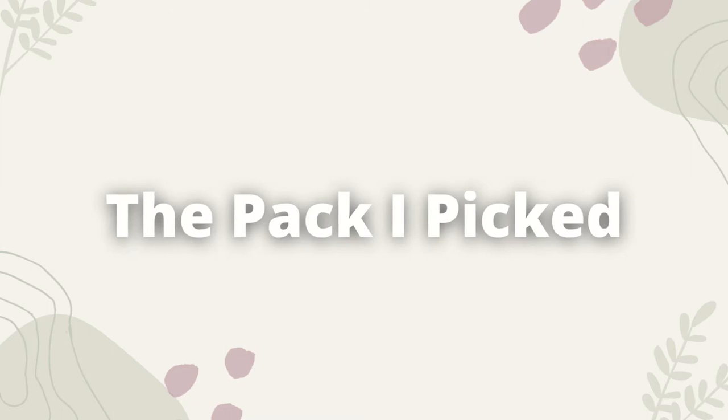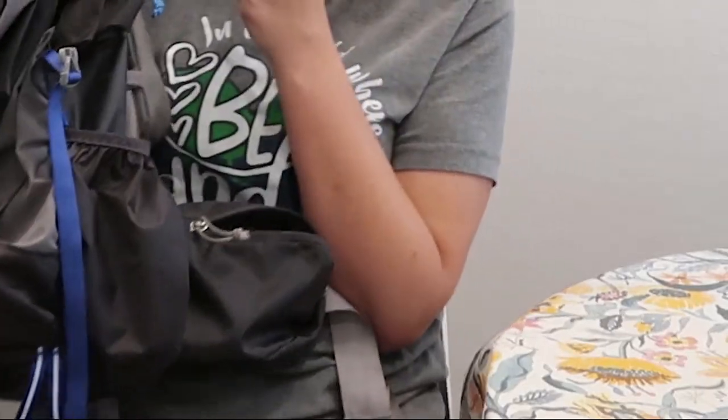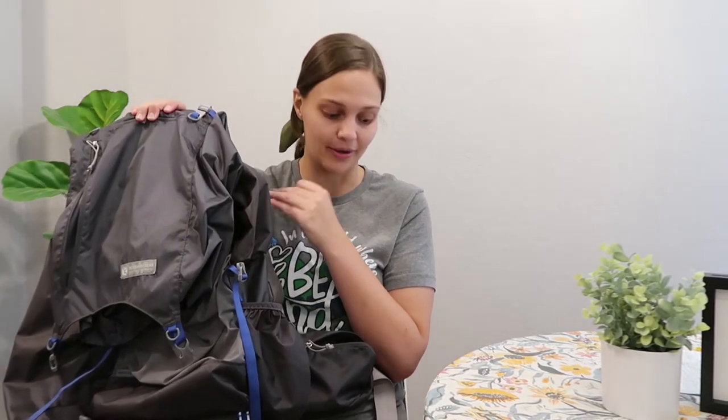Today I will be sharing the nitty-gritty specs of one of my big three gear picks, which is my pack. If you missed my big three gear video last week, I did pick the Gossamer Gear Mariposa 60 liter backpack. Here she is in all of her glory. If you just want a general overview go to that other video, but this one's going to share a lot of details. My cat just jumped at me through the tablecloth.